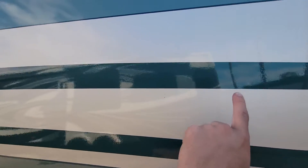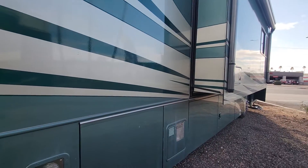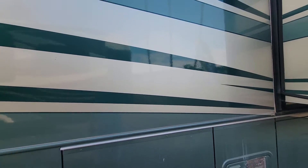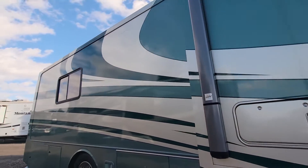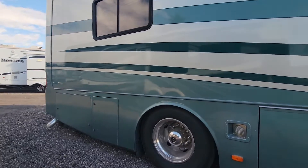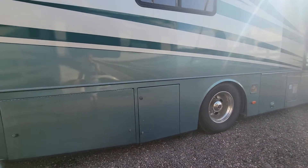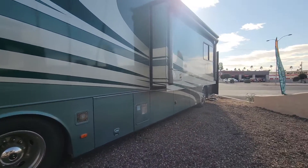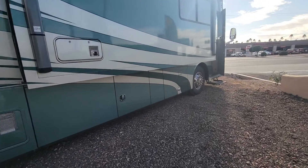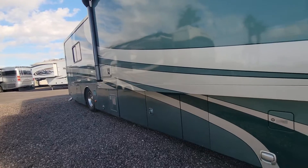For those of you that don't know, checking is when the fiberglass shows through on a real full-body paint coach. That's due to the sun, and you'll generally see it in the darker areas of the paint as opposed to the lighter areas, because the sun heats those areas up more. That's just one of the issues we commonly run into on older coaches in Arizona. However, we get very lucky that we don't have salt here, so you won't run into rust — and rust can be a lot more of an issue than checking or clear coat peeling, because those you can always get fixed, but rust is much more difficult.